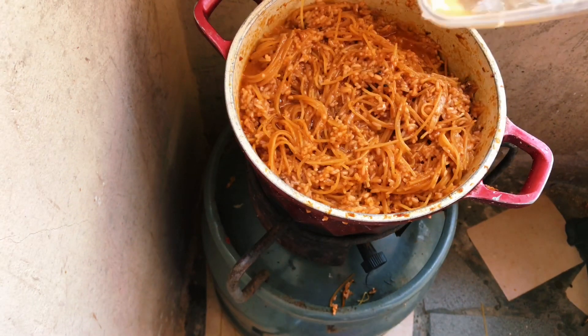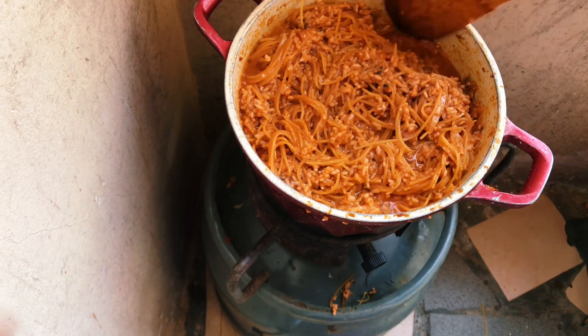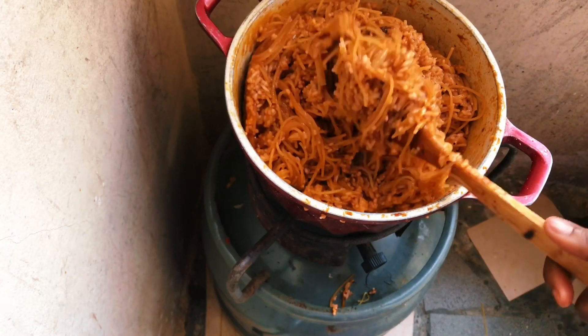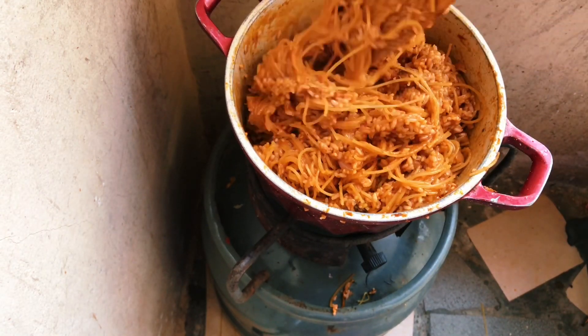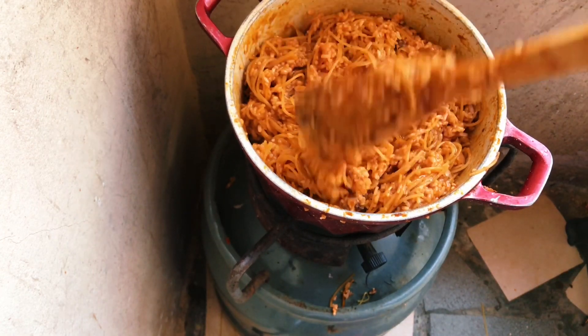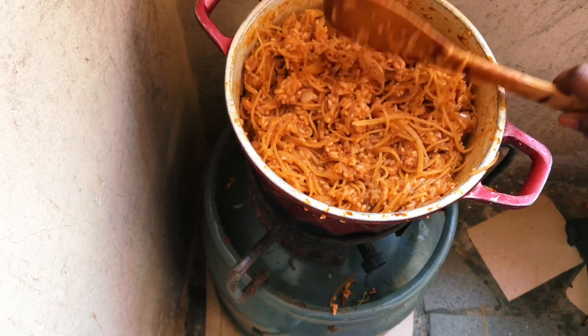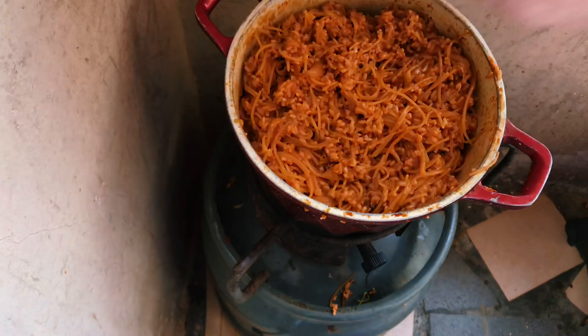The rice was still hard, so I added a little water and stirred for a while. Then I used a technique my big sister taught me — you take a napkin or foil paper and cover the food with it before putting the lid on. I realized it was working!